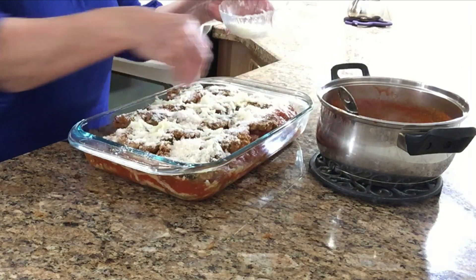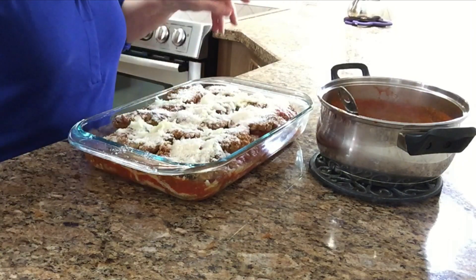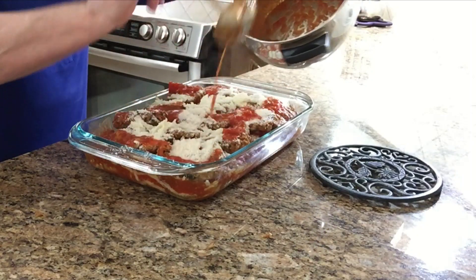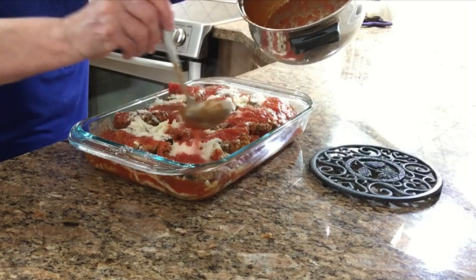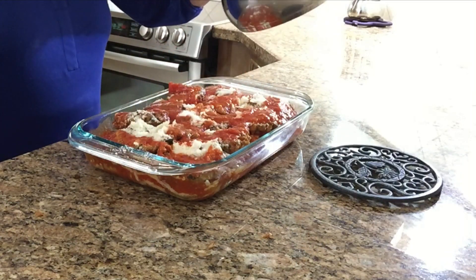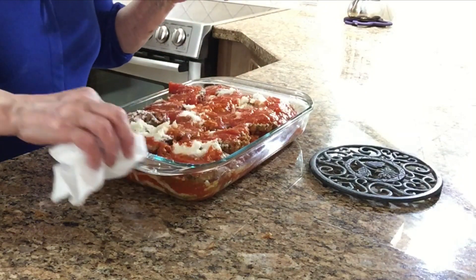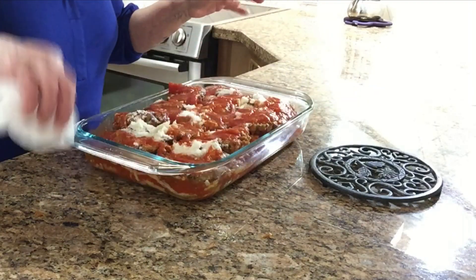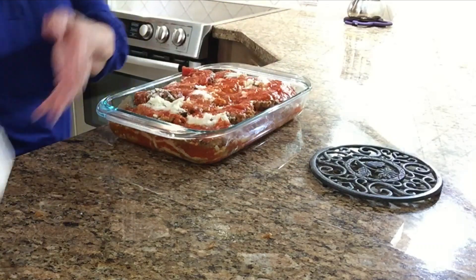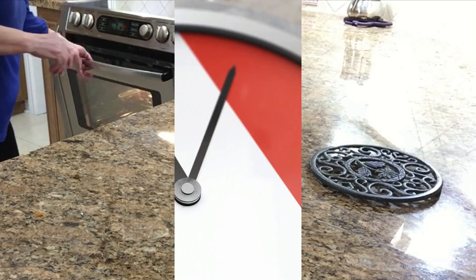It doesn't take long to assemble. Let me put it all together. Who doesn't like parmesan cheese? And the last of my sauce. Ready — ready for mangiare. Here you go, nice and easy. I'll clean the edge. I'm gonna bake it now and I will show you the final result when I come back.